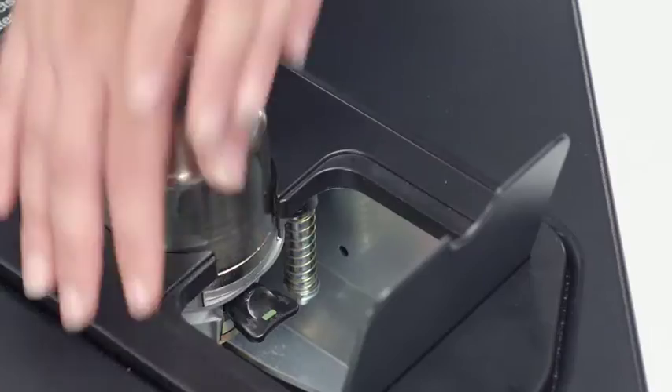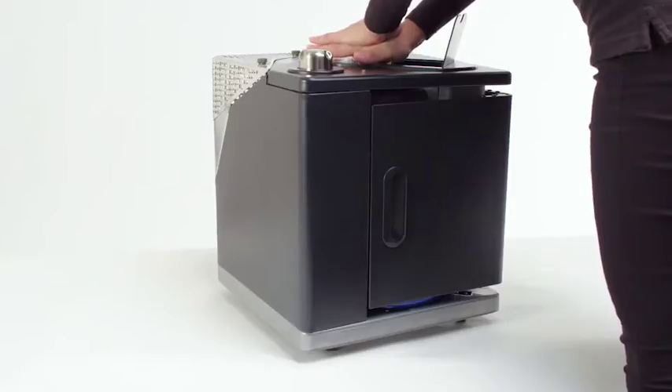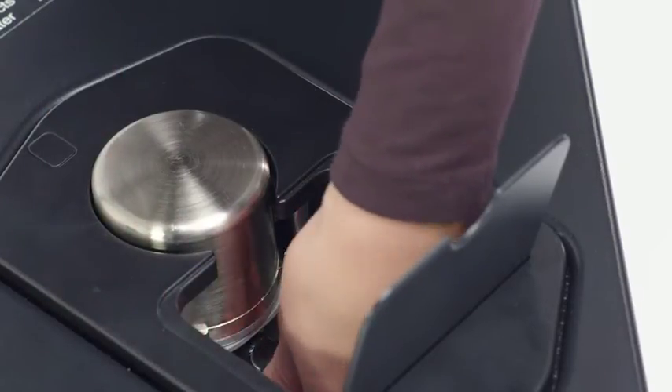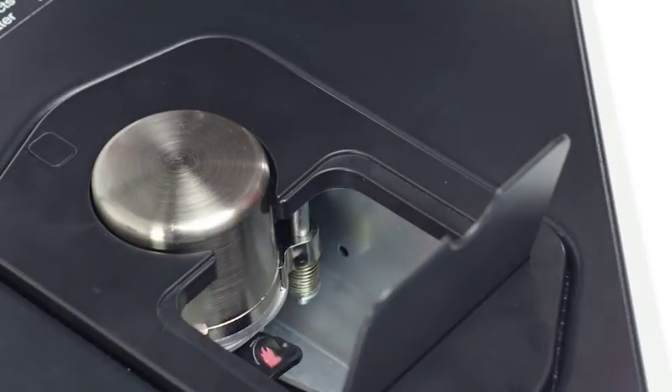Simply push down the top button until you hear a definite click. The button will stay down once connected. Reaching inside the unit, turn the lever switch, marked with a green rectangle, anti-clockwise until you see the symbol of the red flame. This makes the gas connection live.